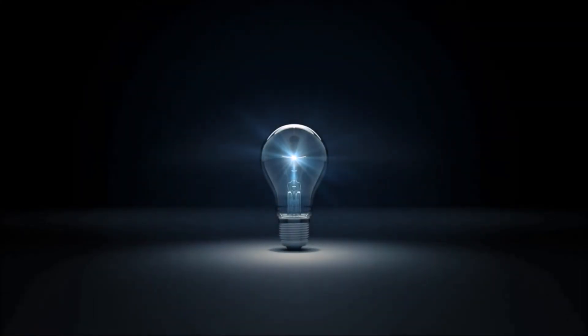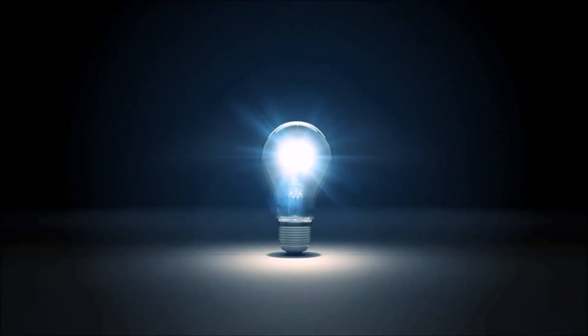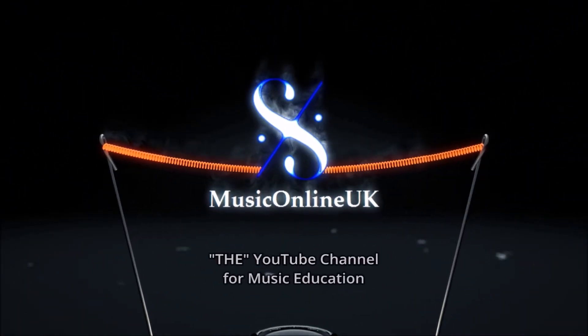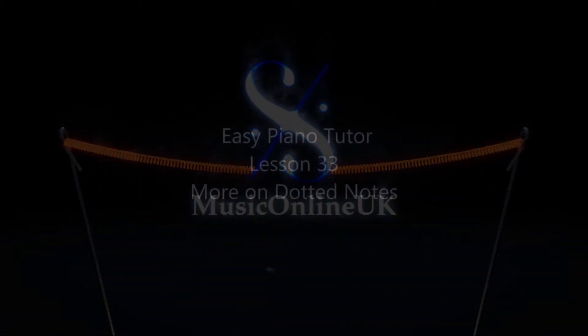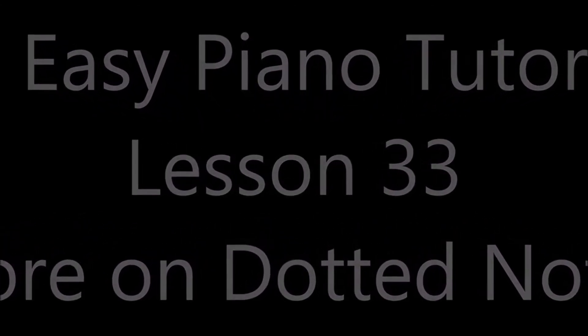Music Online UK, the YouTube channel for music education. Easy Piano Tutor Lesson 33: More on Dotted Notes.